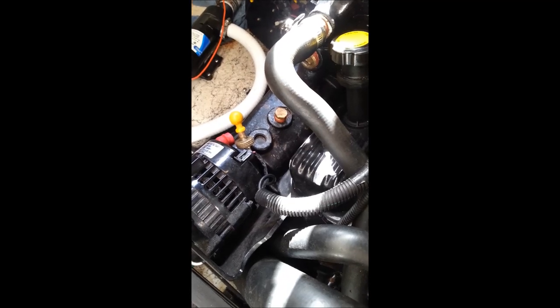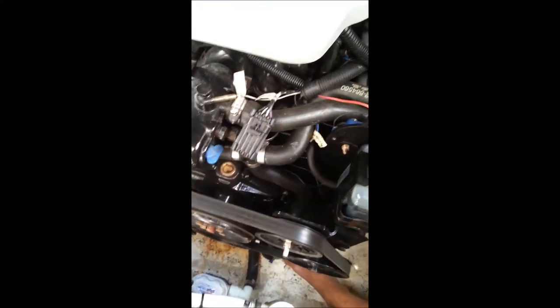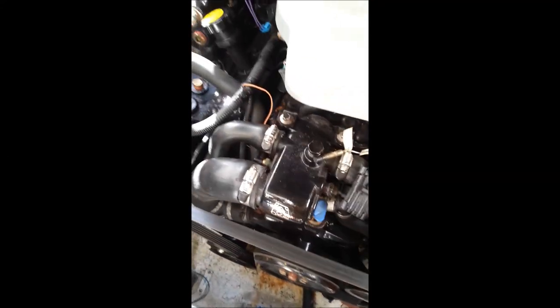Nice clean operation — we got her done. Four quarts of your favorite blend, preferably something fully synthetic, not a blend, but a fully synthetic oil. And your engine will purr like a kitten — we want to keep her happy. Have a great day. I hope that's a help for you.